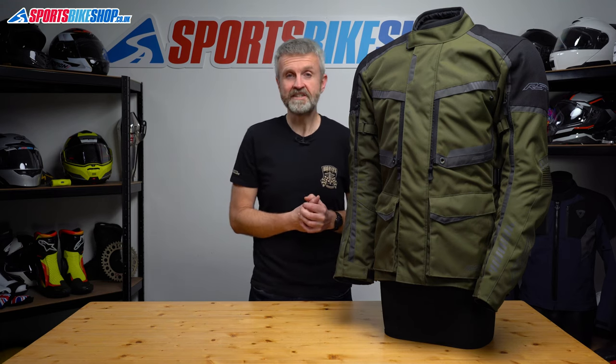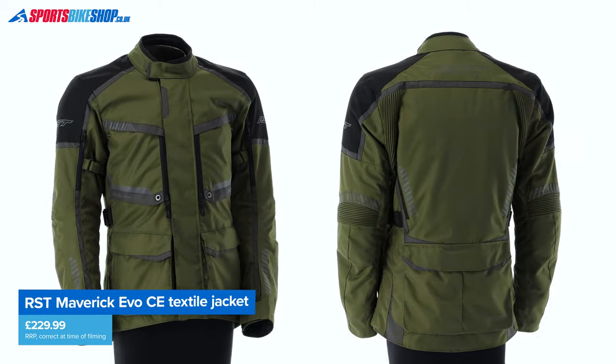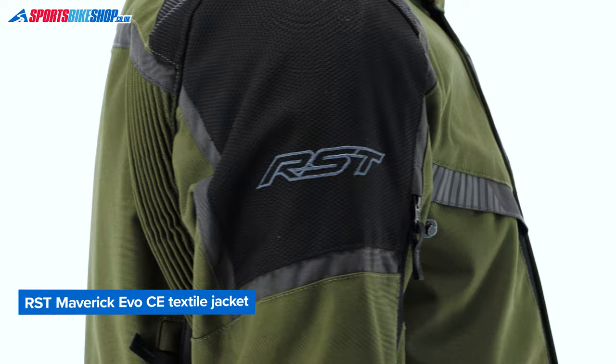The outer is made from RST's Maxtex material which is well known and it's tough enough to get this jacket a middle ranking AA rating within the CE standard. The shoulders are also reinforced with a very tough ballistic material.